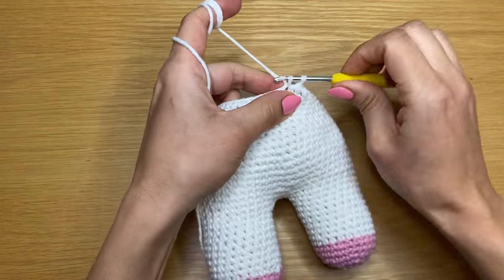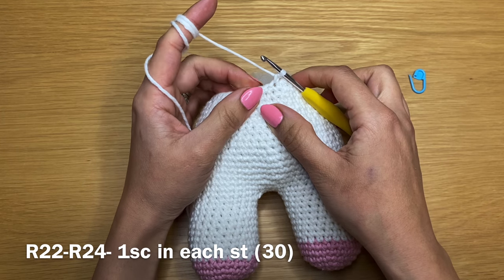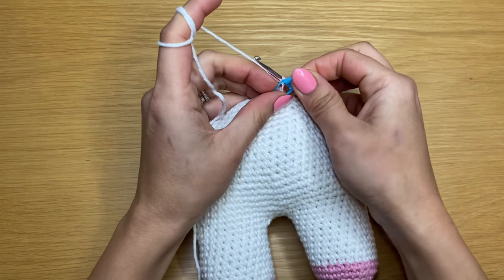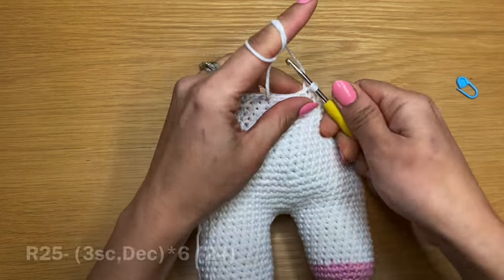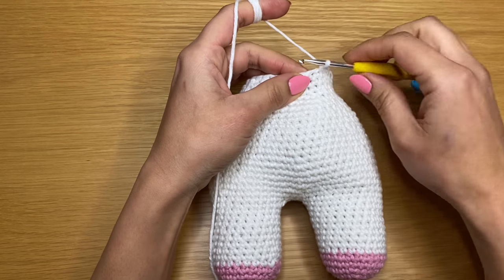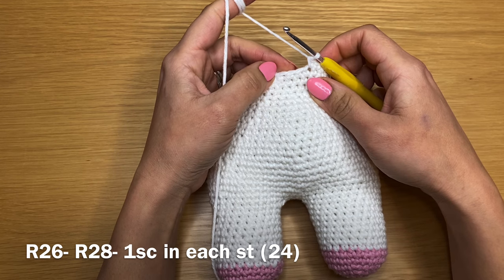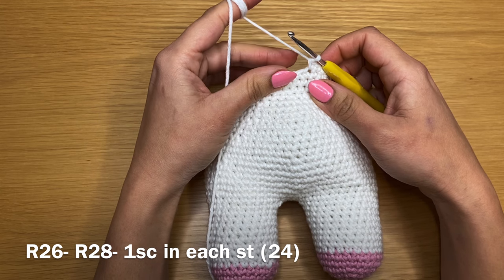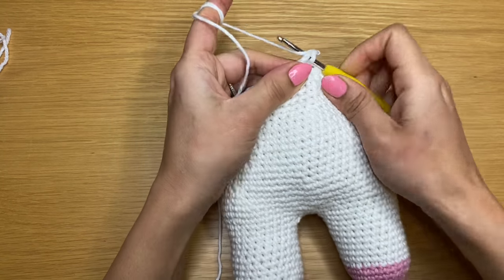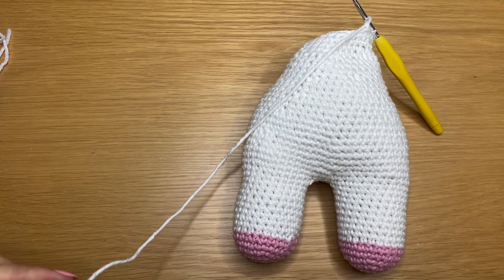Work three single crochets followed by a decrease, three, decrease, all the way around — stitch count becomes 24. Work three rounds of just single crochet — stitch count stays at 24. Slip stitch in the next stitch, chain one, then snip a long bit of yarn off — we'll use this to stitch the body and head together. Now we're going to start working on the head using the same white color.